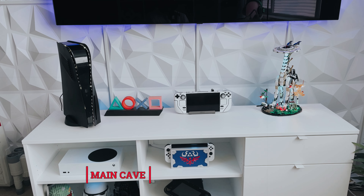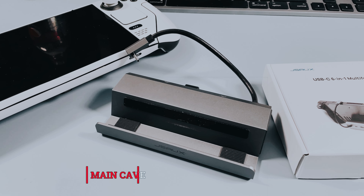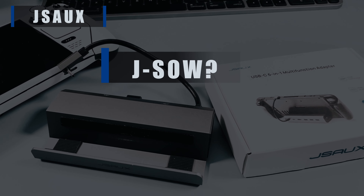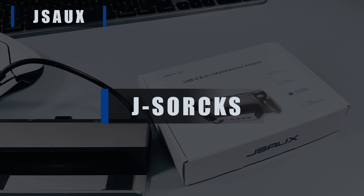Hello and welcome to the main cave. Now if you own a Steam Deck, have one on pre-order or are simply thinking about one and you've looked up some accessories, you may have come across a company called JSOX. Now you can decide: is it JSO, JSOX or JSAUX? I'm sticking with JSOX and I will be throughout this video.